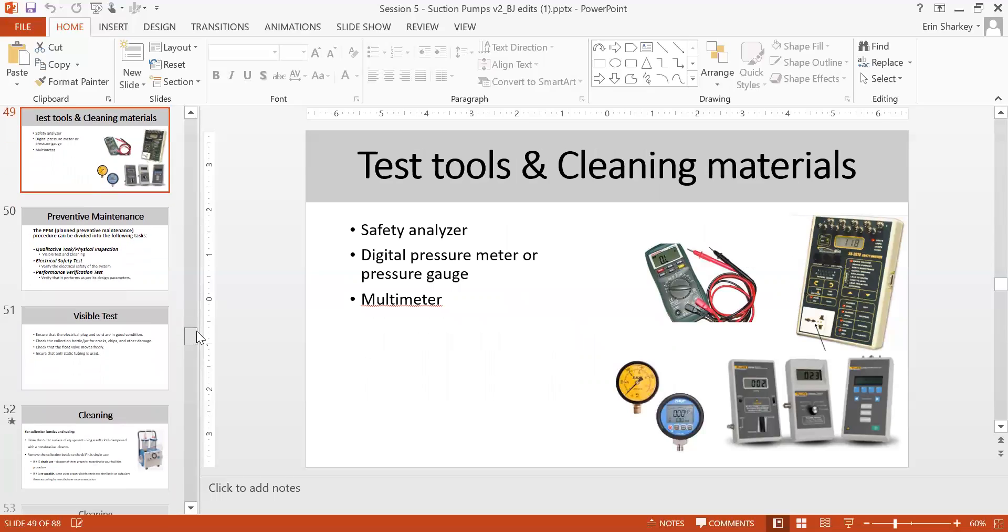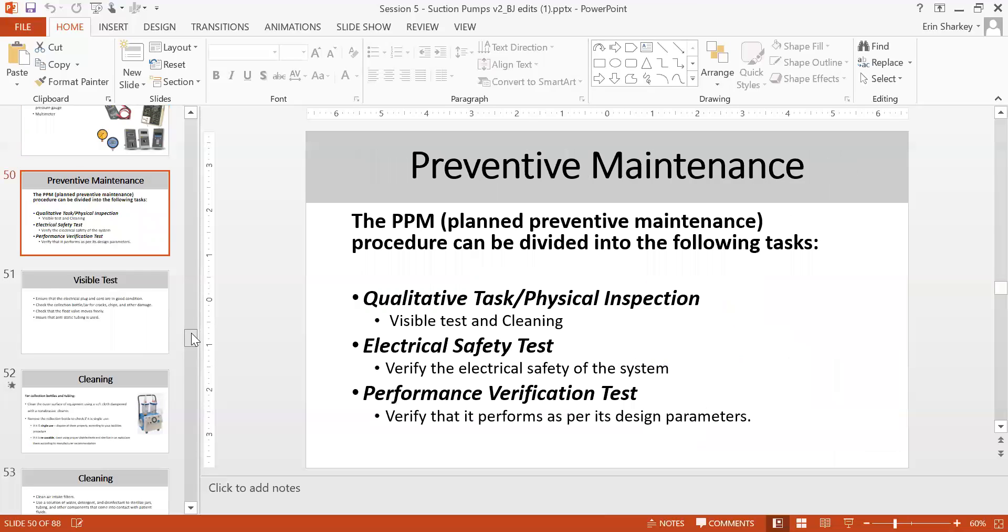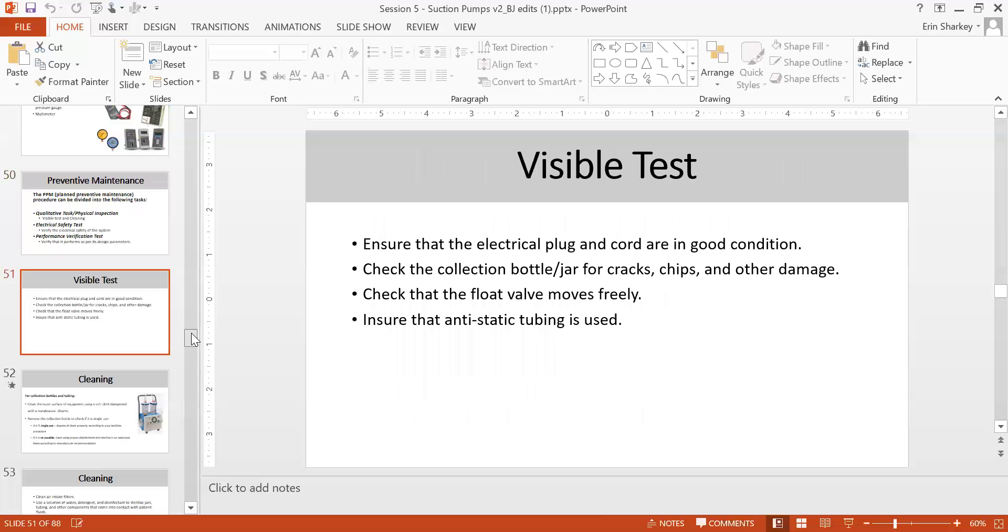Test tools needed for preventive maintenance include: a safety analyzer, digital pressure meter or pressure gauge, and a multimeter. PM tasks include physical inspection, visible testing and cleaning, electrical safety, and performance verification tests — all to verify the machine is working properly.